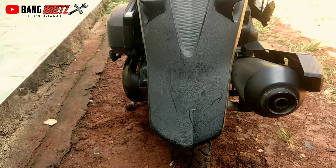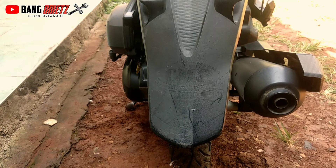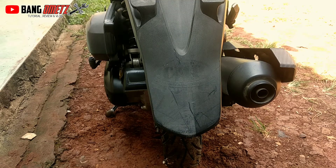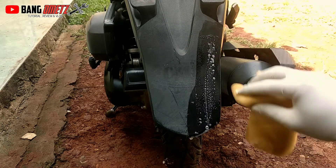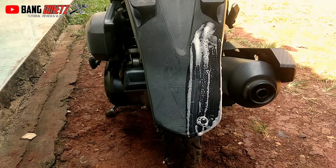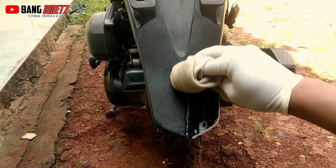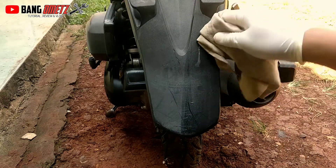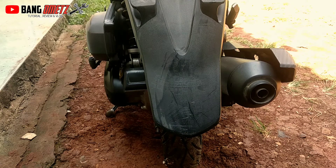Oke, kita coba cuci dengan air dan sabun — apakah benar-benar tidak luntur atau dia luntur. Oke, kita buktikan langsung. Langsung kita coba cuci dengan air sabun. Setelah kita coba cuci dengan air sabun...